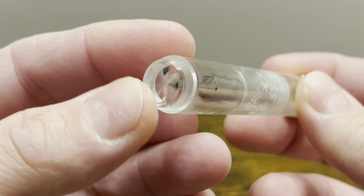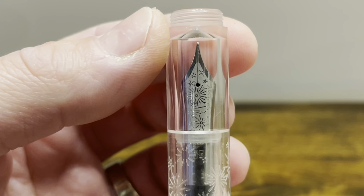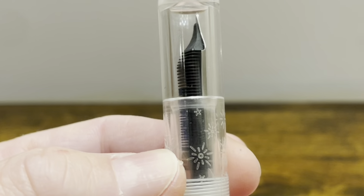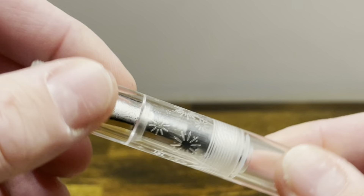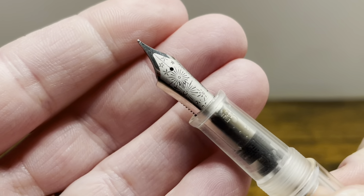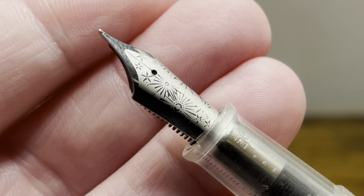The top finial is flat, followed by threads which are smooth to the touch, and then a slight step up to the main body of the cap. The cap is straight all the way down, and towards the bottom we have more of those etchings that show the firework theme. The cap unscrews in about two and a quarter turns to reveal a number six size stainless steel nib. I have this one in a fine, and it has a laser etching of fireworks in it.